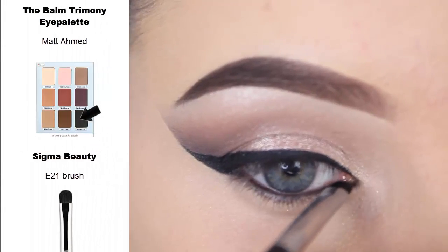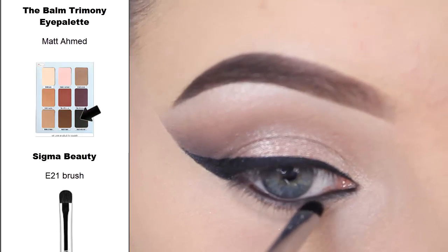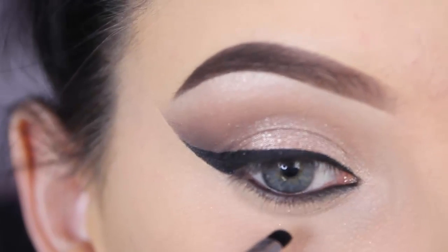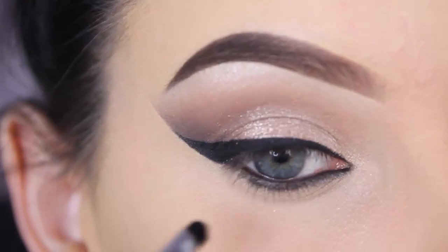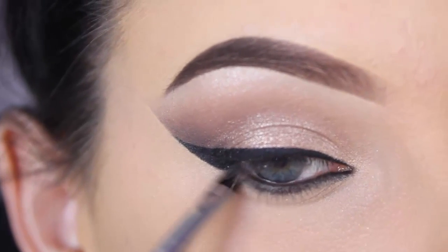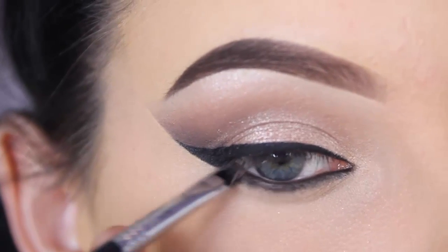I'm going in with the matte black eyeshadow from the palette and a Sigma E21 brush. I'm pressing and softly blending this right underneath the lower lash line and also a bit on top of my waterline to connect the eyeshadow with the pencil and create a very nice smoky eye.